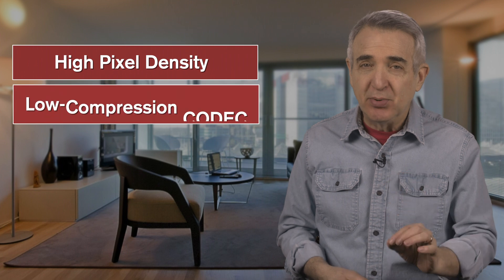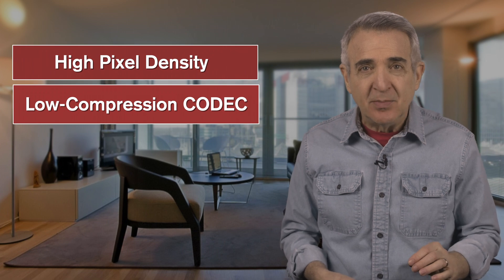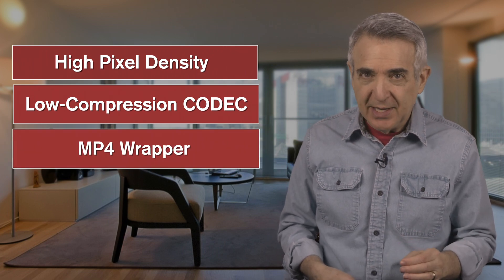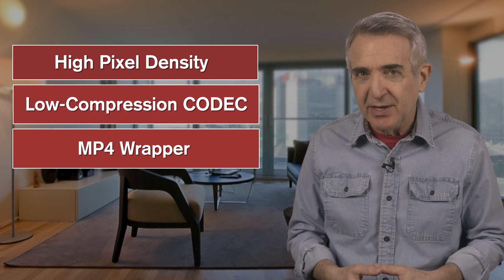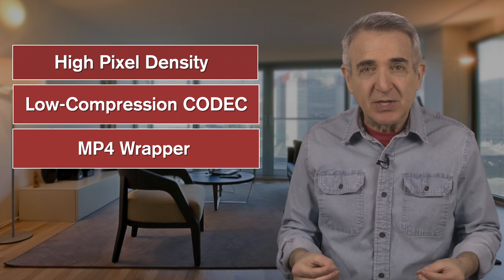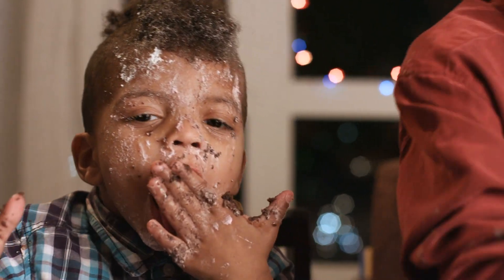So if you have good lighting, a tight screen, good separation, and the right editor, and you've still got fringe, it could be that your camera is putting out a light and lossy codec. You want to have the most pixels possible per second — what I call high pixel density — and the least compressed video codec. Most of these compressed codecs come in a wrapper called MP4. That's the most popular way to wrap these codecs, but it's not that great for green screen because it's inherently lossy and compressed, so the green gets kind of smeared out everywhere, like someone truly enjoying their first birthday cake.